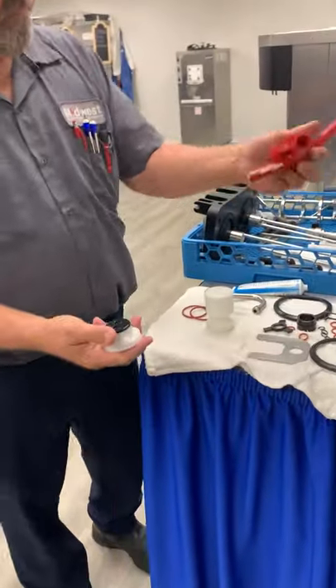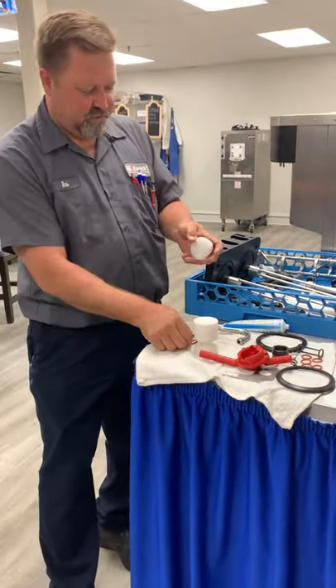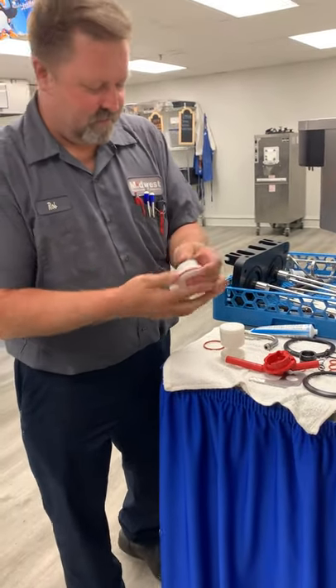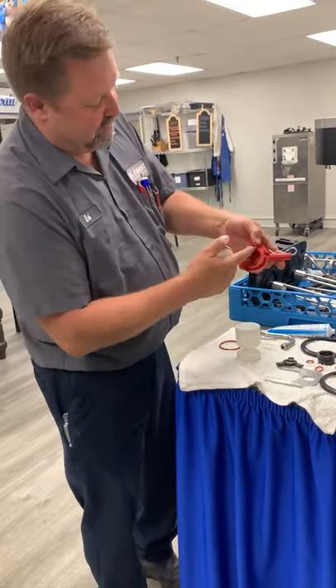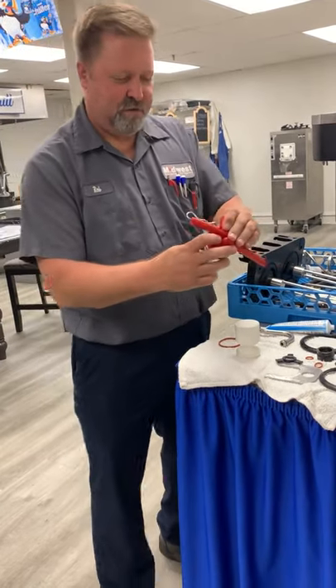Once we get that in, we're going to put our O-ring on first. Push it in. If you look on here, there's a little odd-shaped piece that's going to line up with the odd-shaped piece on the pump. That helps align it and makes it so you can't screw it up too bad.